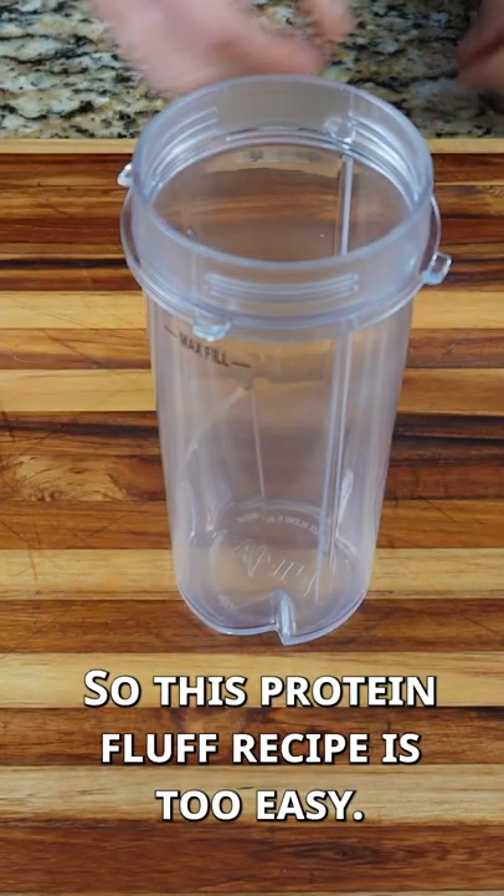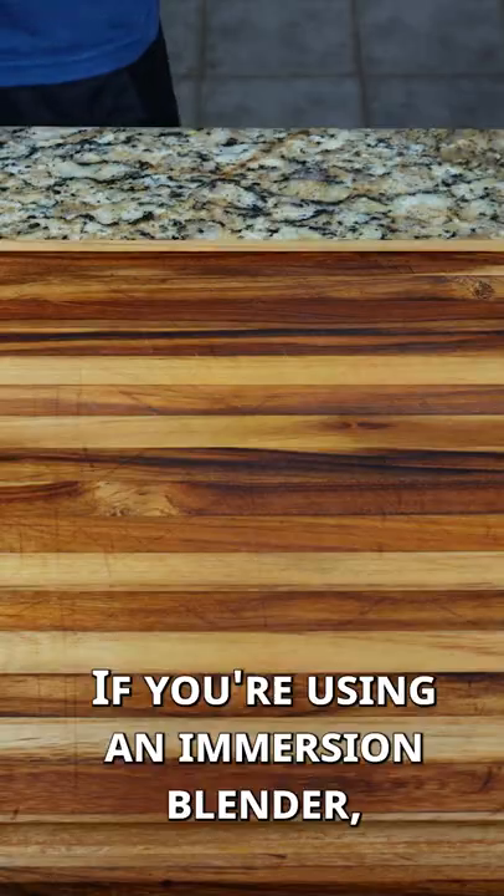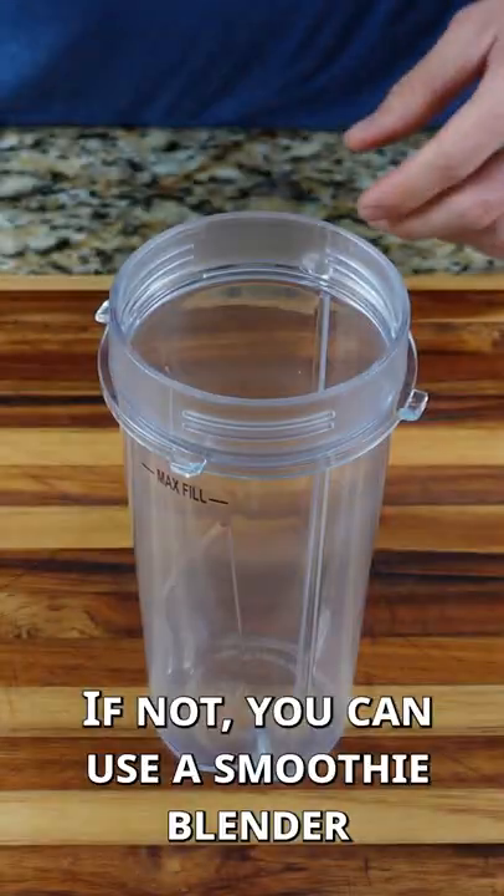This protein fluff recipe is too easy. If you're using an immersion blender, you could add your ingredients to a bowl. If not, you could use a smoothie blender like I did.